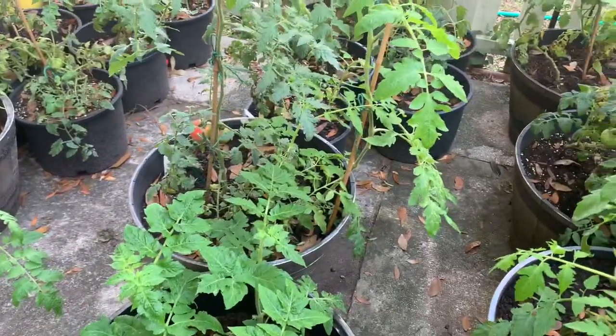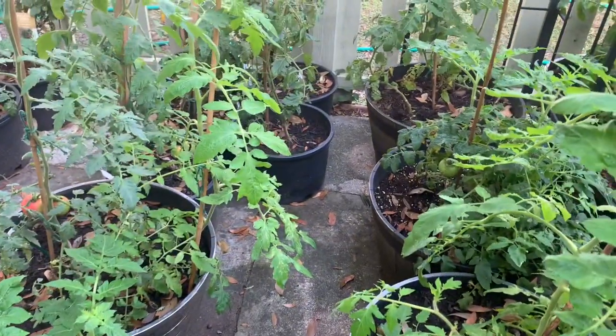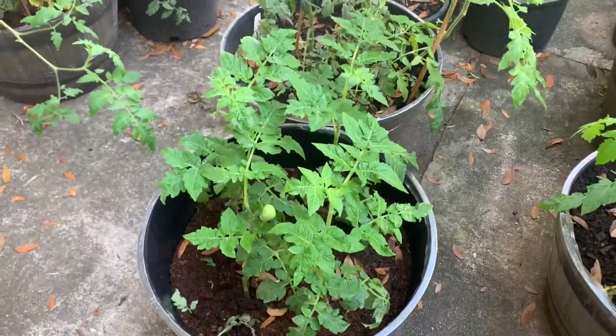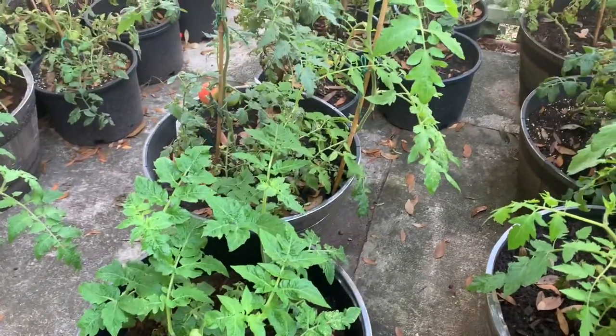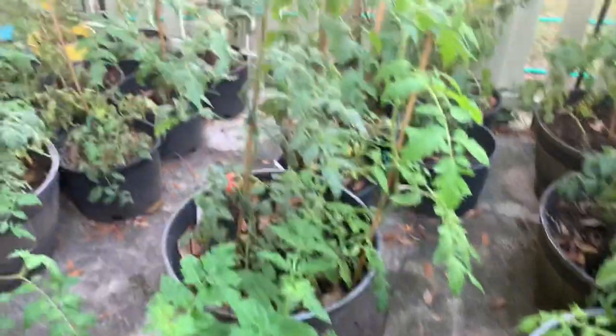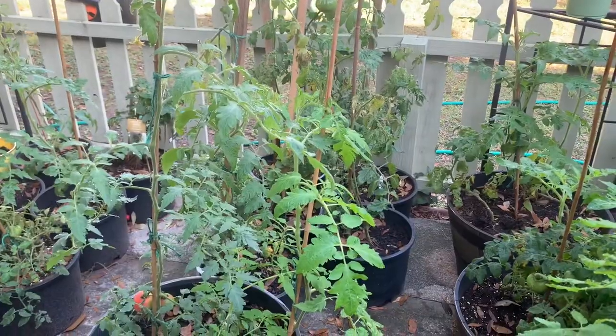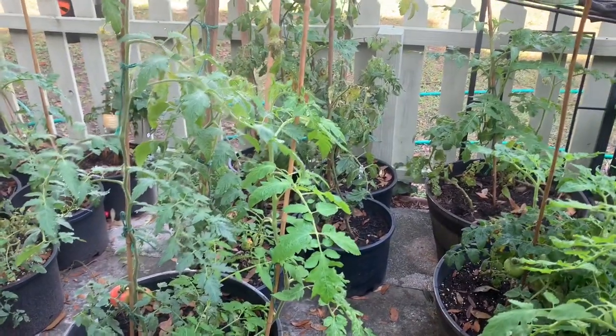Manure is something I should have mentioned — mix some manure in when you plant, and also add a little when your plants need a boost. We've had some cold nights. We always cover the plants, but still they've taken a little hit.